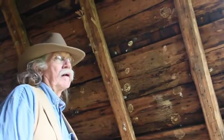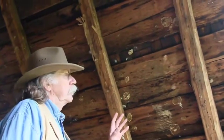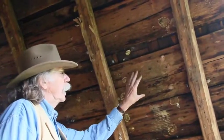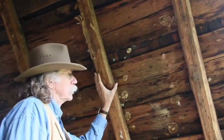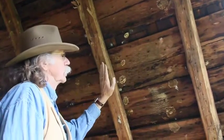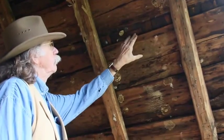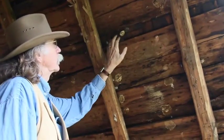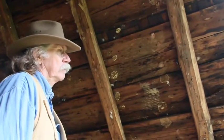One of the interesting aspects of the old tavern is how they put the roof on. You can see here that the rafters are made out of cedar saplings that they have flattened off on two sides. You can also see the lathing here, and above the lathing you can see the wooden shingles. These are the original wooden shingles that were put on the building in the early 1800s.